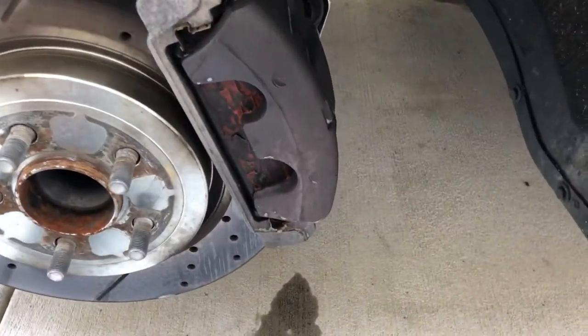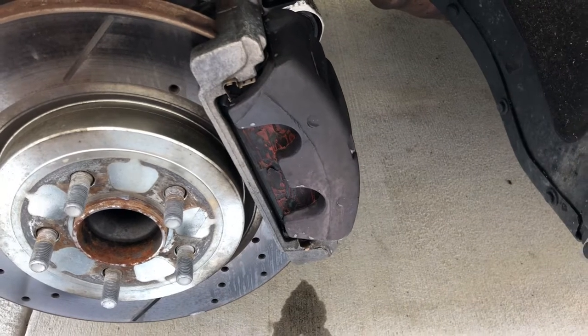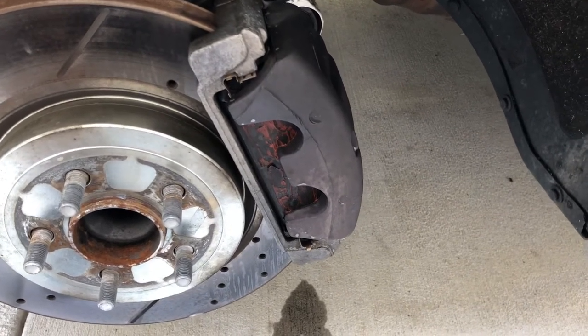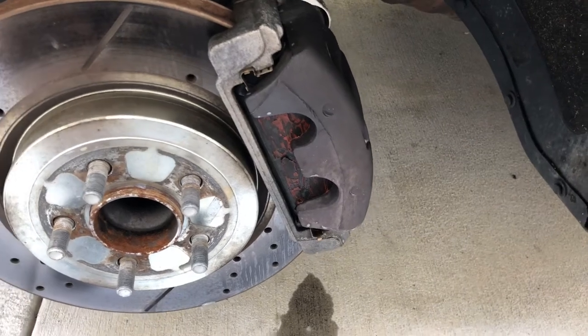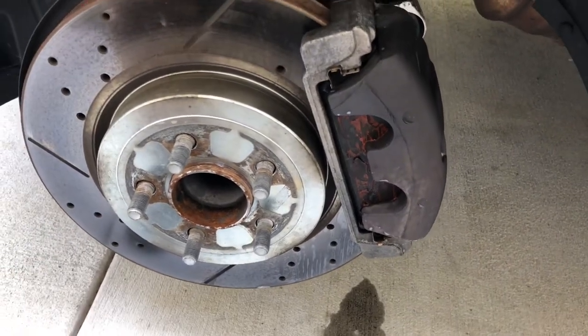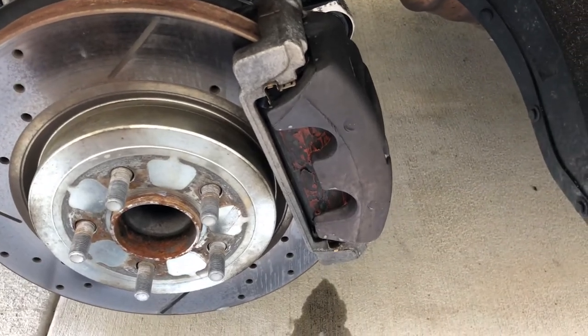I'm attempting to paint my calipers right now. I'm in the process — I'm going to do a clean with some soap and water and a brush to get all the grime off. Then I'm going to spray brake cleaner on there, take it all off, and then I'll start painting and we'll see what happens.